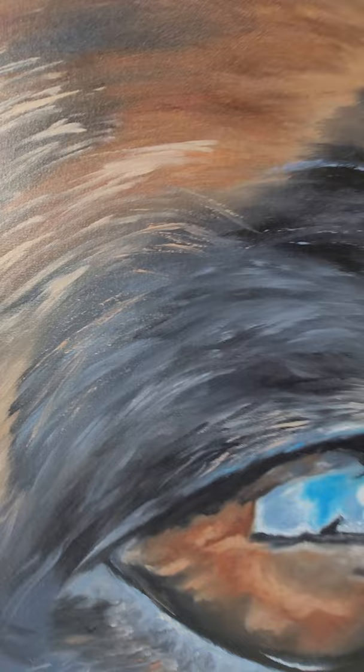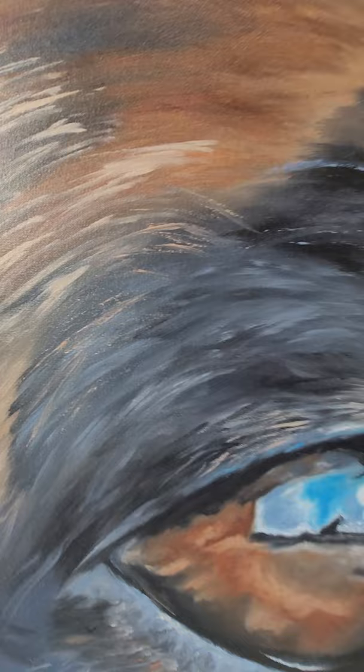I'm going to sign off and work this a little bit more, then I'll return to it in a little bit. Thanks for peeking — Belgian Malinois painting.